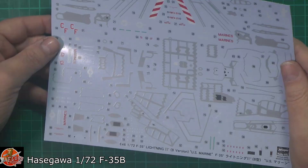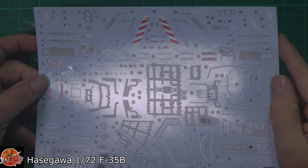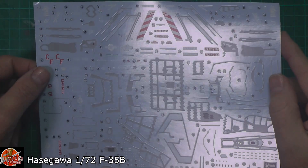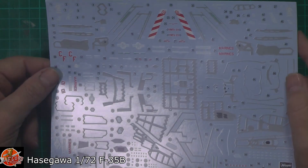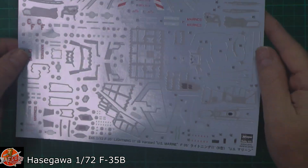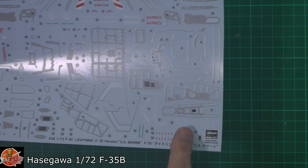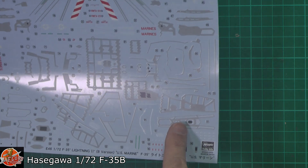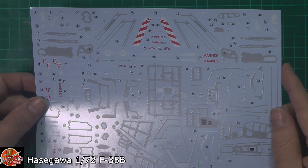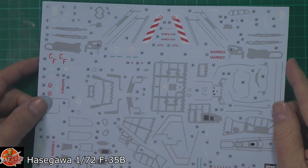Hasegawa decals are usually pretty good, and as you can see they've got nice cut-outs with minimal carrier film. The large centre section is all cut out and the carrier film is really very tight. Trying to mask some of these areas by hand in this scale would be an absolute nightmare — right the way through to the taped ones around the tailplanes. It's going to be a lot easier to apply these decals than it would be to physically mask all of this yourself.